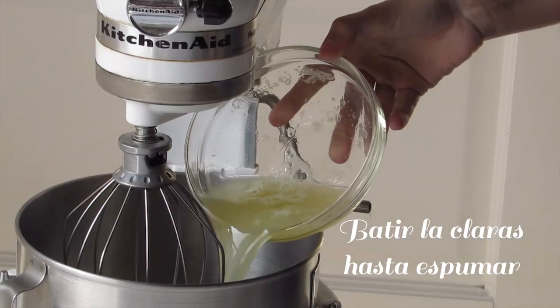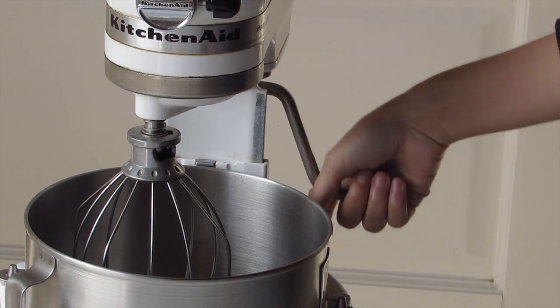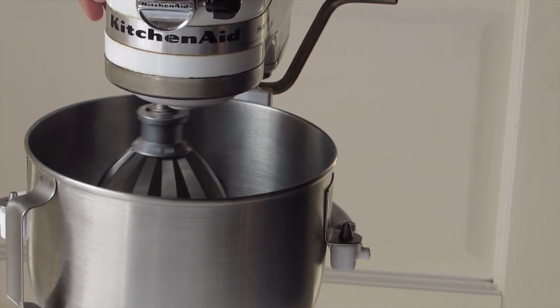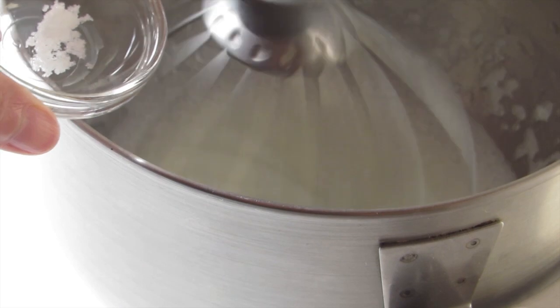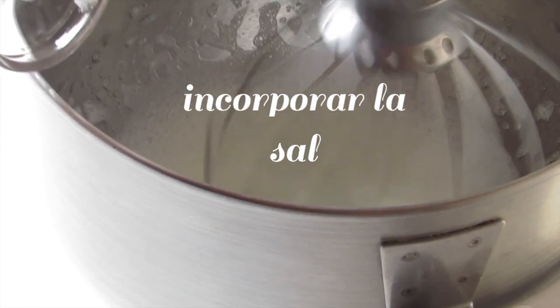Mientras el jarabe toma la temperatura que necesitamos, vamos preparando nuestras claras. Colocamos las claras en el bowl de la batidora y batimos hasta espumar. Incorporamos la sal y seguimos batiendo hasta tener picos firmes.